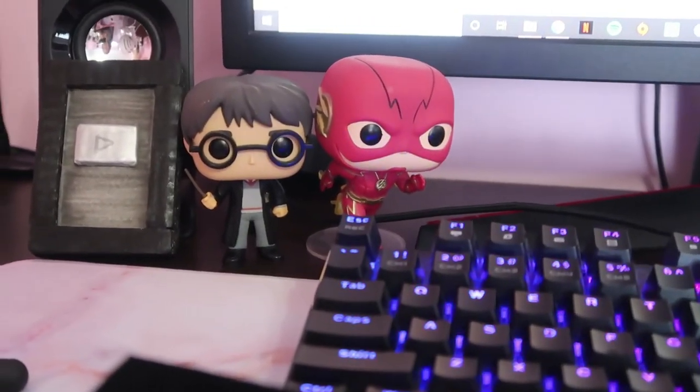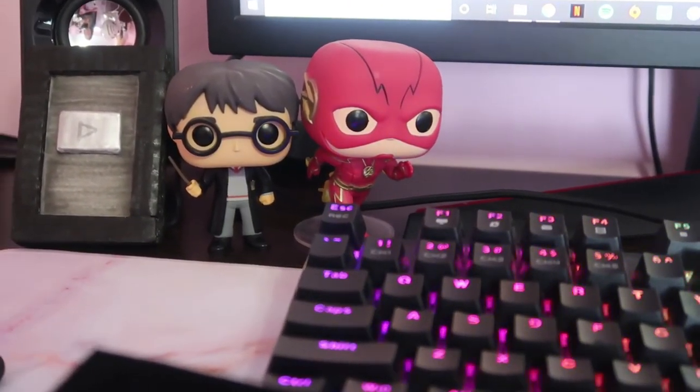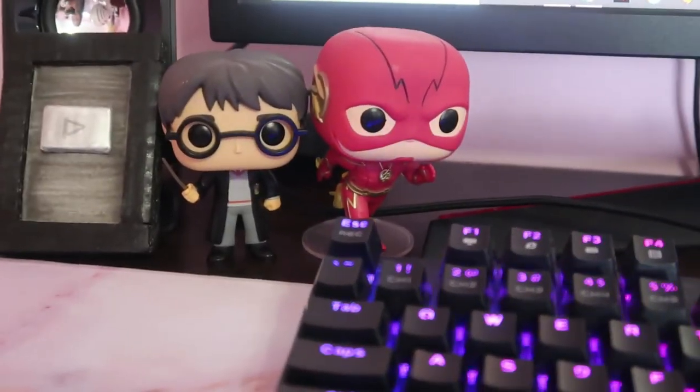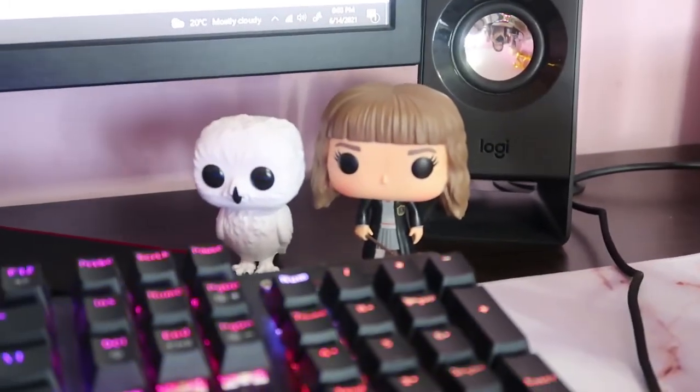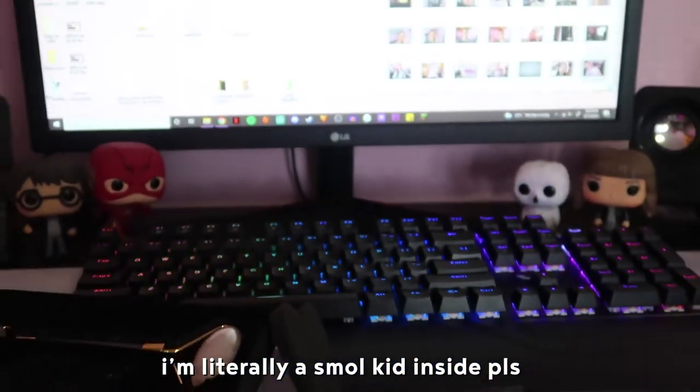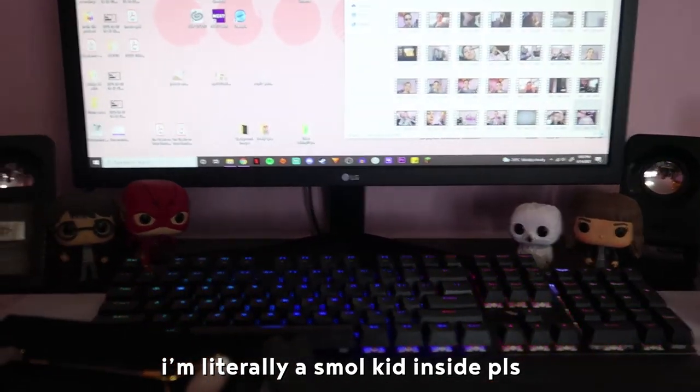If you guys watched that unboxing video I did for that tablet, you probably saw Flash. But I have added to my collection Harry Potter, Hedwig, and Hermione. They're so cute. I need to decorate my room too, it's a mess. I will not show, actually. That's all you're getting. Okay, bye.